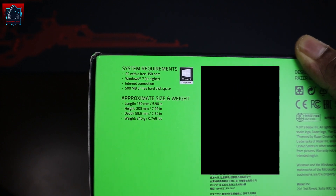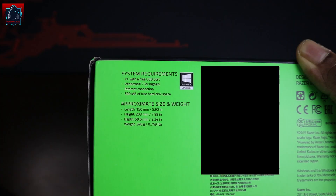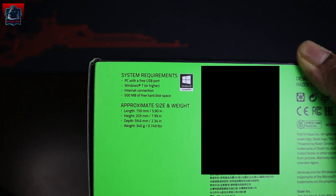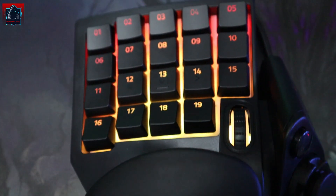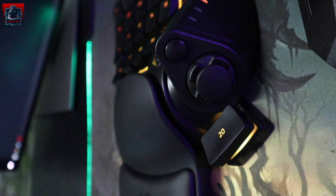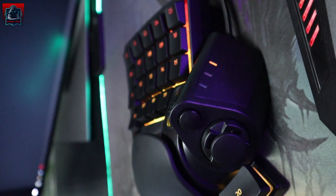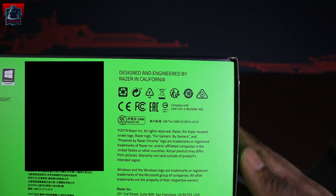Yang ni features dia. Dia punya length 150mm, height 200mm, depth 59.6mm. Dan berat dia 340g sahaja. Kisah aku lah pasal berat dia — sebab kita bukan nak angkat dia pergi merata, benda tu memang ada atas meja je. Design and engineered by Razer in California.